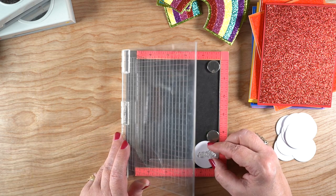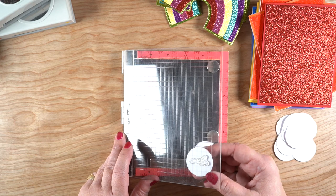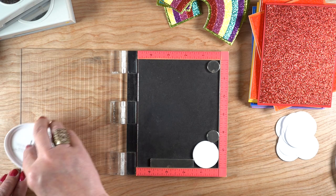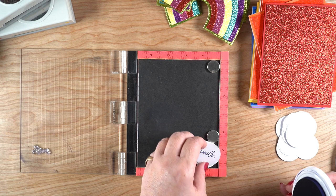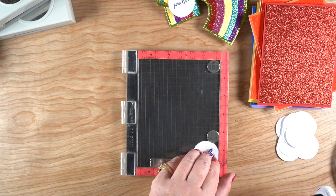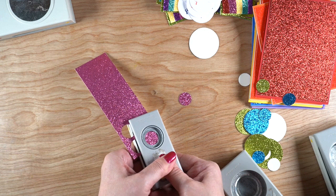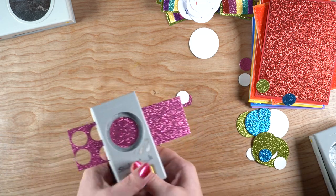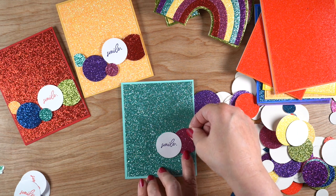I just wanted to use the sentiment 'smile' — there are others in the set about good luck and better days ahead, but these cards are going to patrons, especially newer ones, and I just want them to smile. I didn't want them to think there was anything deeper behind the card. In my Misti, I set up a little corner for my circles — since I can't put magnets on top of something so small, I just nested them in between some of the magnets. That holds them long enough to get the stamp stamped onto each circle. Then I used all the scraps to punch a ton of circles.